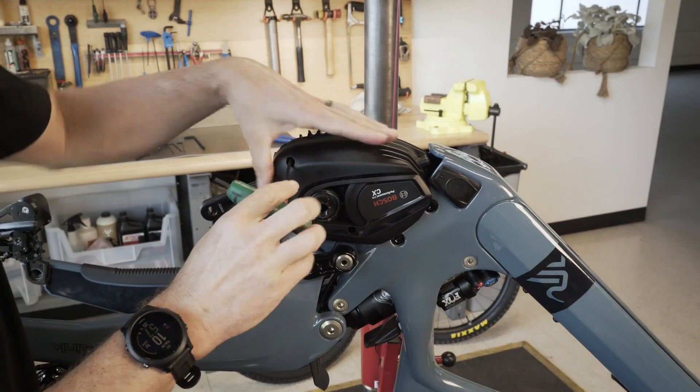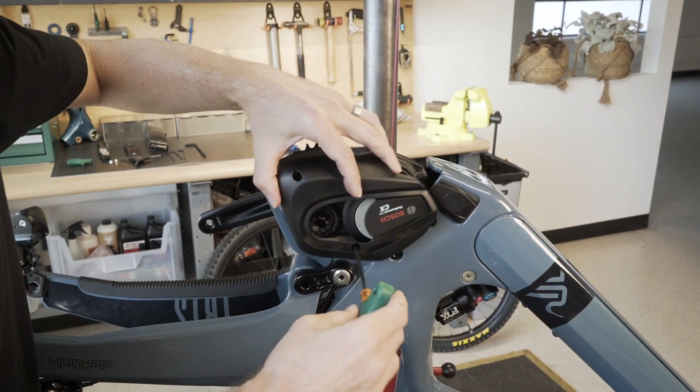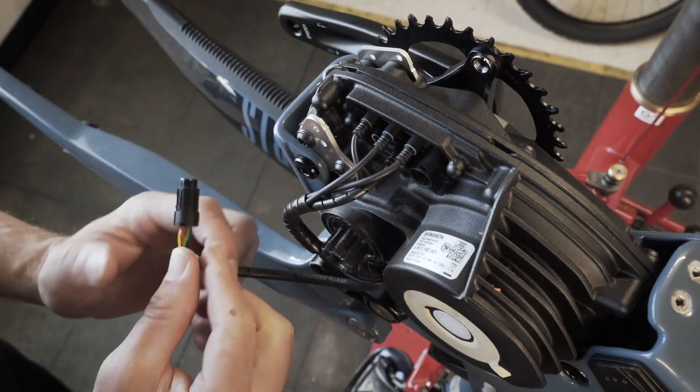Next we need to remove the Bosch design cover using a T20 wrench in these two spots. We'll remove this cover. Next step is to disconnect the five wires going into the motor.